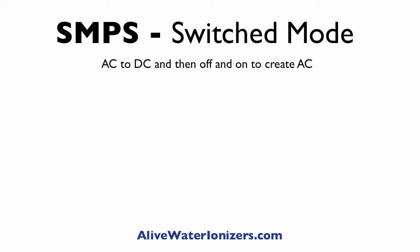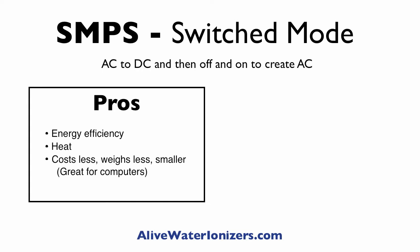SMPS stands for switch mode. Think of that as taking AC current, switching it to DC, and then switching the DC on and off to recreate AC current. There are some advantages to that: it's very energy efficient, it's not going to waste a lot of energy, it's not going to produce heat, it costs less, weighs less, and it's smaller. That's why you find SMPS in most computers.